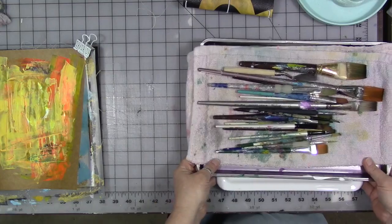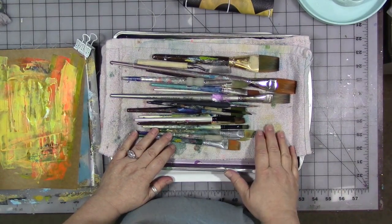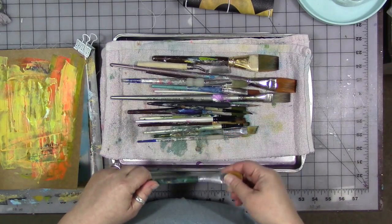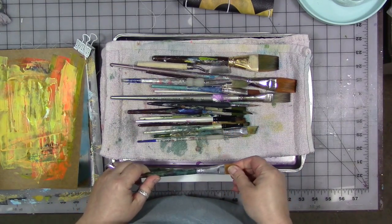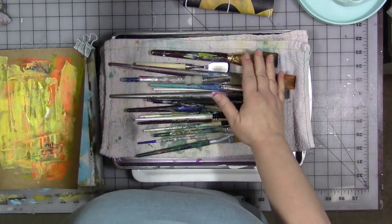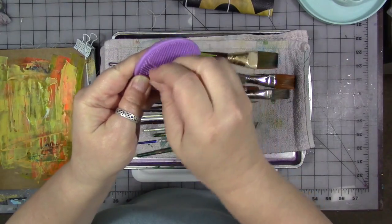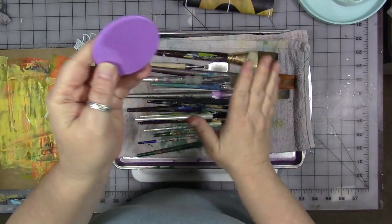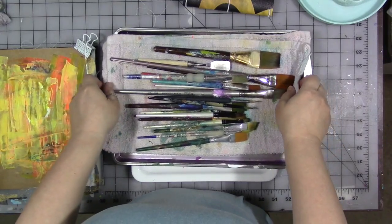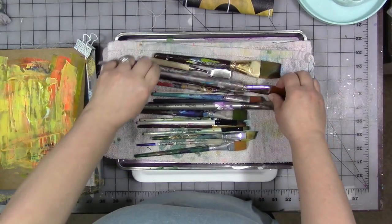Number two: this is how — right or wrong — this is how I dry my brushes. I've done it for years. I wash them out in the sink in the garage, soak them in a mixture of Murphy's Oil Soap and water, then scrub them on one of these makeup scrubby things. When they're clean, I lay them down on a dollar store cookie sheet with a rag on it. It's easy.